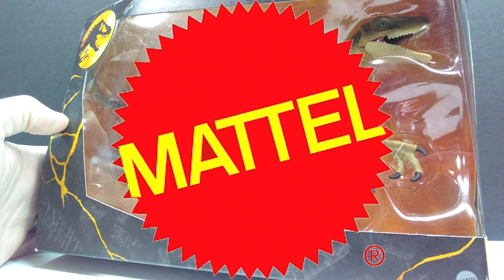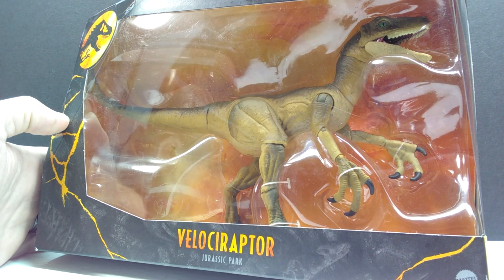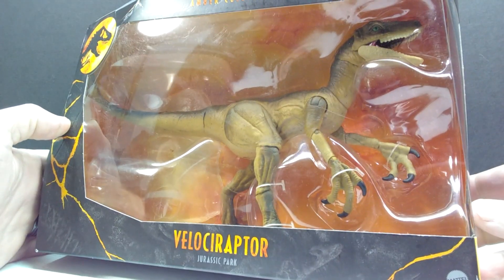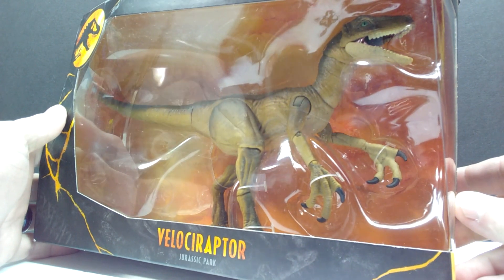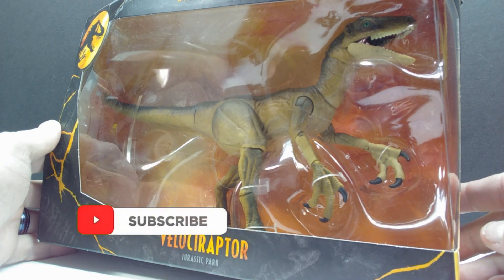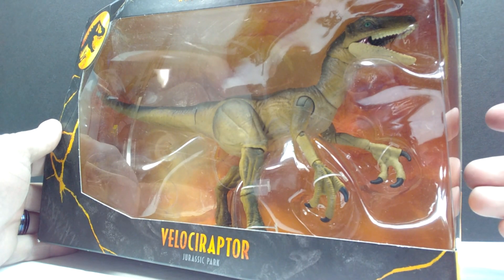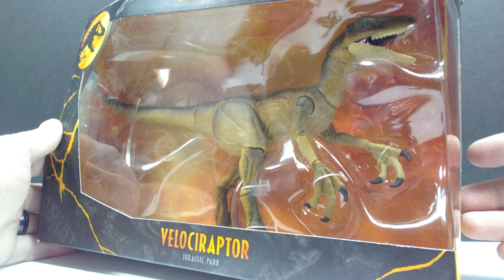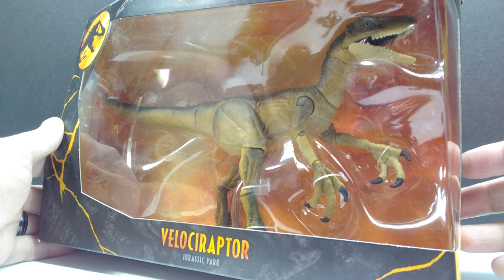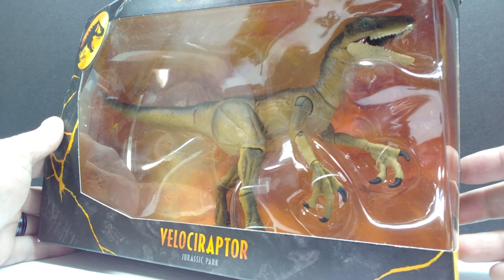Welcome back to Andy's Dinosaur Reviews. Today we have another Amber Collection figure from Mattel — a very interesting and almost deceiving one. We have a Velociraptor here, which you can quite clearly see is a Jurassic Park Velociraptor. It's one of the brown original JP raptors, and you might be thinking, why am I reviewing this if I've already reviewed it? It's actually a new variant with a slightly altered color scheme.